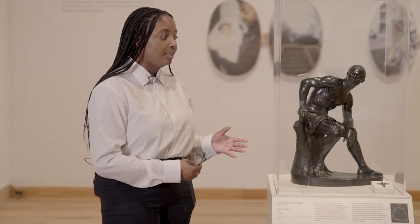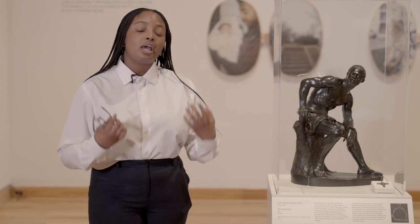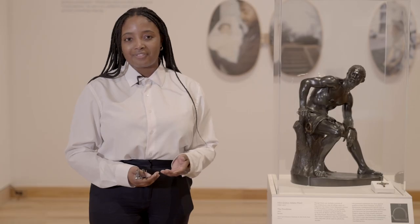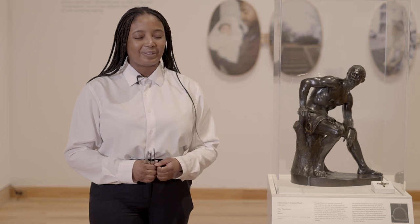The Freedmen is the central object that most of the artists in the show are thinking about and responding to as they themselves visualize the legacy of Emancipation and its many manifestations. I'm excited to walk you through the exhibition today and to share a bit more about each of the artists.